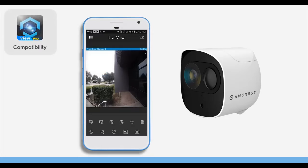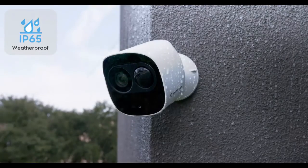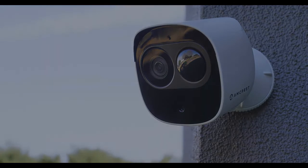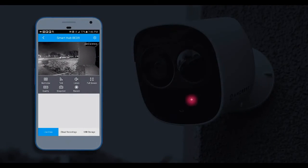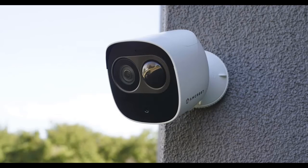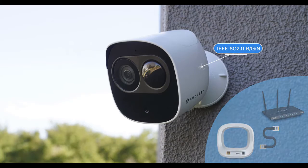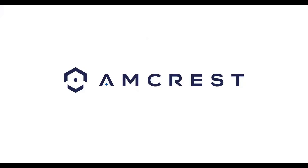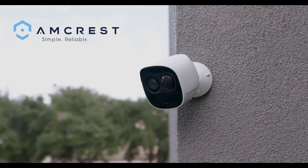This Amcrest outdoor wireless security camera features a heavy-duty IP65 weatherproof housing to protect against rain and dust. The Wi-Fi IP camera's built-in IR LEDs achieve night vision capability up to 16 feet, allowing you to see clear 1080p footage even in the dark. The camera features an IEEE 802.11 b/g/n connection, while the SmartHub operates on a hard-wired Ethernet connection directly to your router. At Amcrest, we want to ensure the safety of our customers, their loved ones, homes, and businesses. We stand by our products and provide lifetime support. Amcrest — Simple. Reliable. Secure.